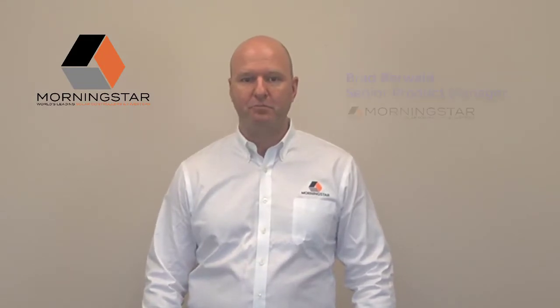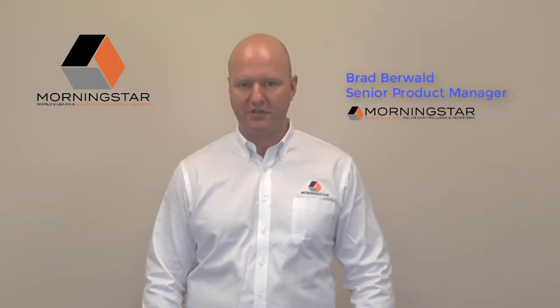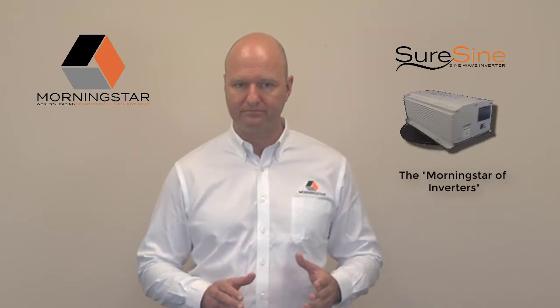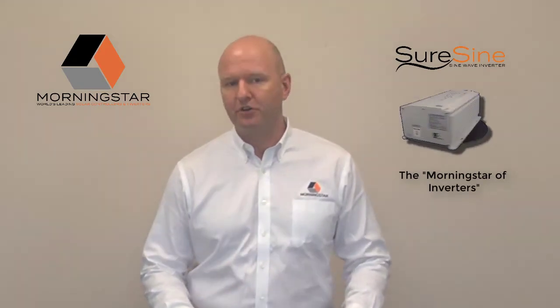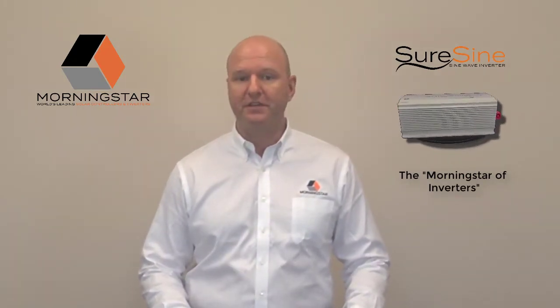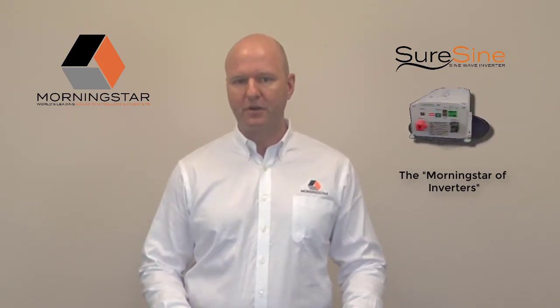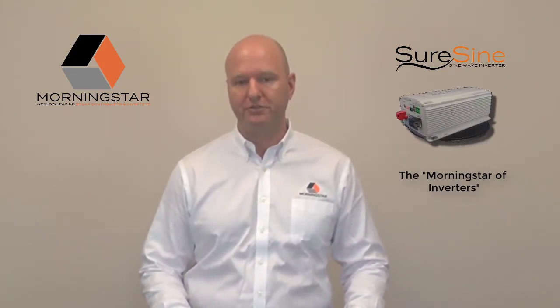Hello, my name is Brad Burwald. I'm the Senior Product Manager for Morningstar Corporation. I've been working with Morningstar since 2002, providing reliable remote power solutions for our customers around the world. Today, I'd like to introduce you to the next-generation SureSign off-grid inverter. The SureSign has been called the Morningstar of inverters because it carries the same quality, industrial features, and performance that you've come to expect from our legacy of well-known charge controllers.